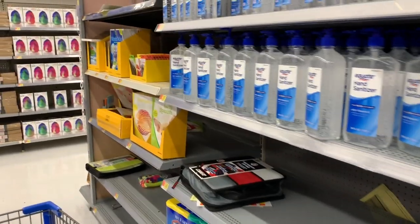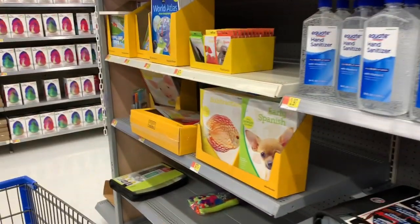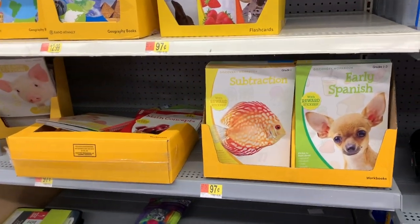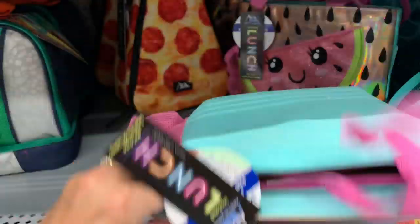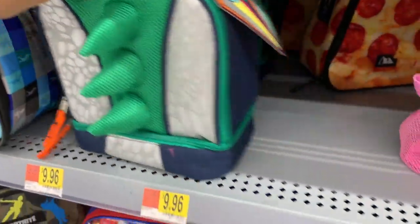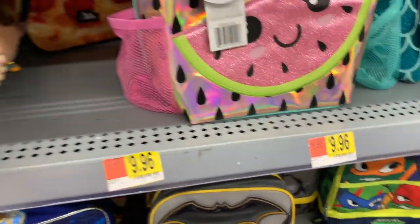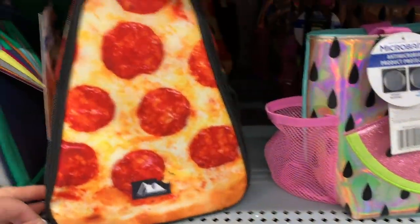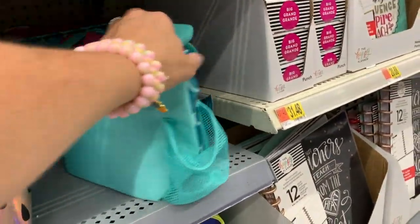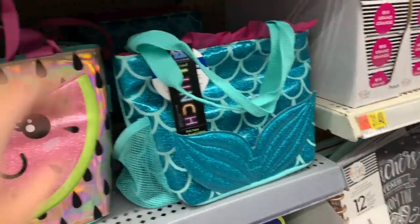You guys know Brian is our resident expert when it comes to candles and wax melts. I'm seeing some real cuteness over here — look at the little watermelon baby! This one matches the backpack. They have pizza — I really like the pizza. And then we also have mermaid. These are all $9.96.